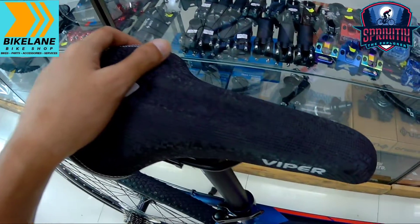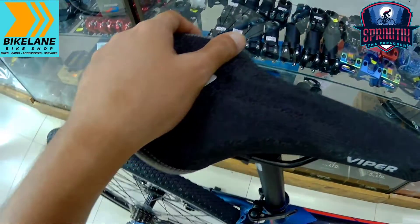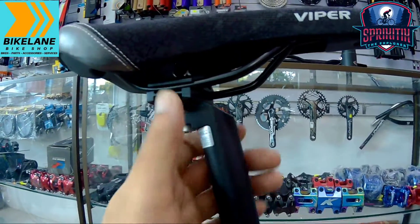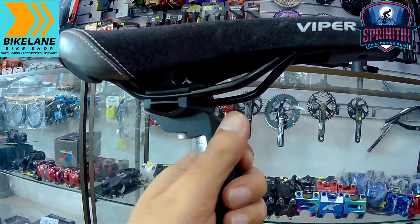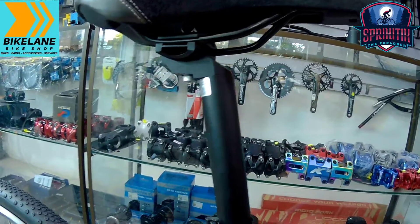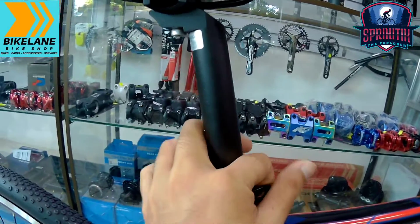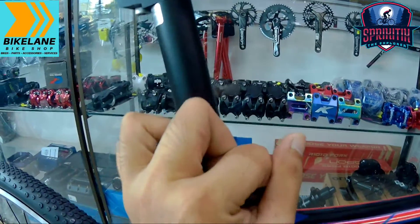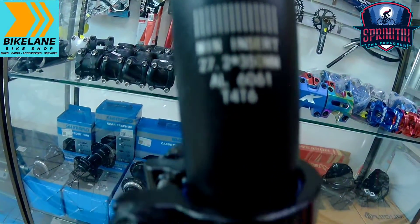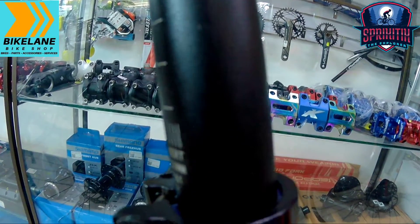Sa saddle naman, ang ginamit sa kanya is Piper 10. Napakaganda at napakasimple ng saddle niya. Hindi ordinary yung nilalagay sa kanyang clamping dito sa kanyang seat post. Check natin yung size ng seat post — 27.2, yung haba is 350. Alloy na eto mga spigitik. Napaka-sulit na etong bike na eto.